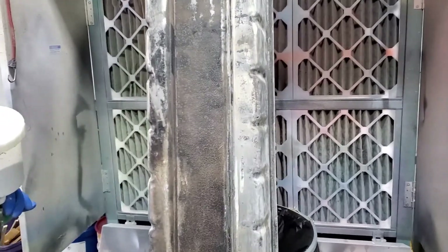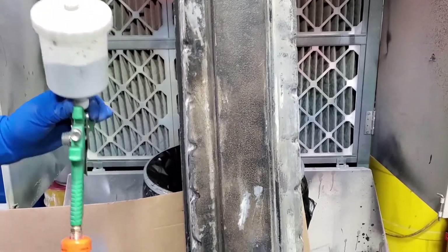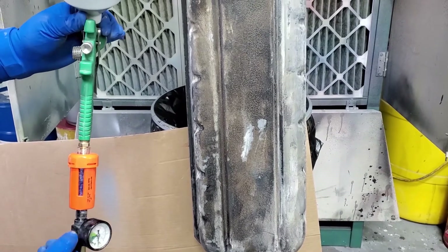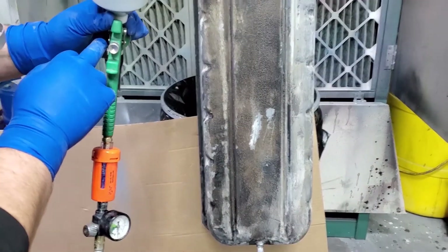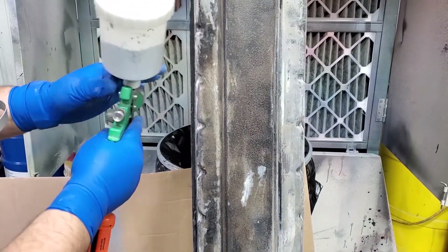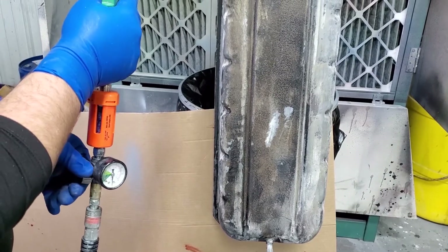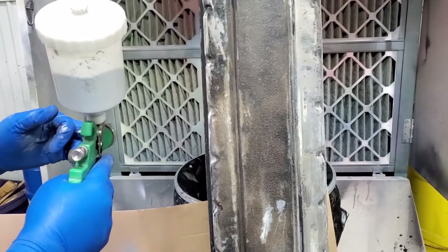If you can, always put a filter on — you're going to want to keep as much moisture out as you can. I got my PSI set at 35 at the gun, my fan all the way open, my volume all the way open, and my regulator at the gun all the way open. Then I adjusted my PSI with my valve. I thinned this at 5% with a 1.4 tip.